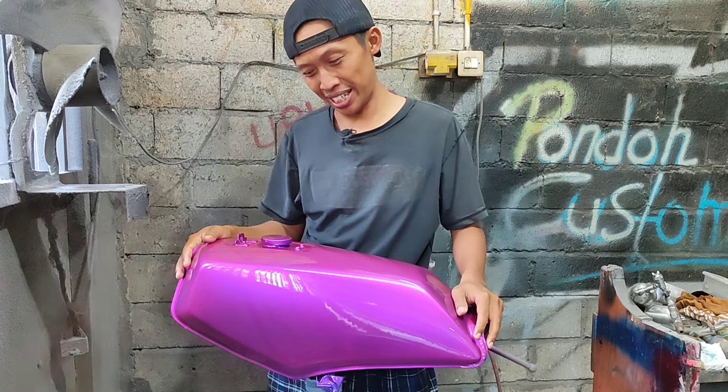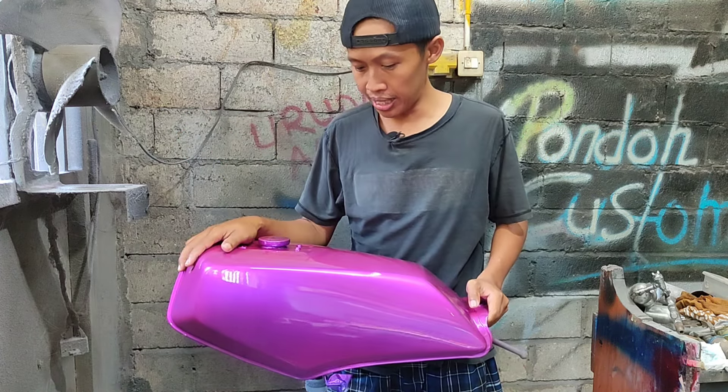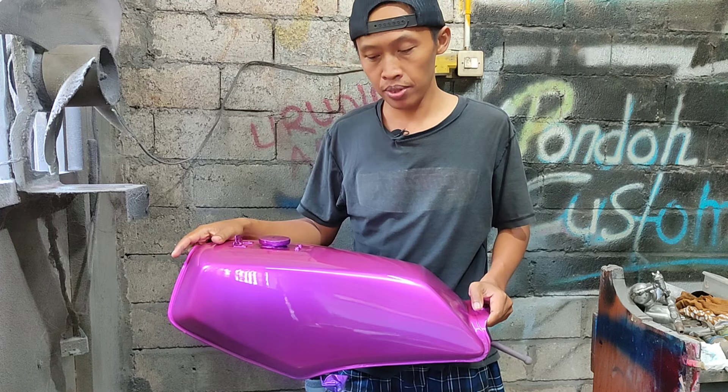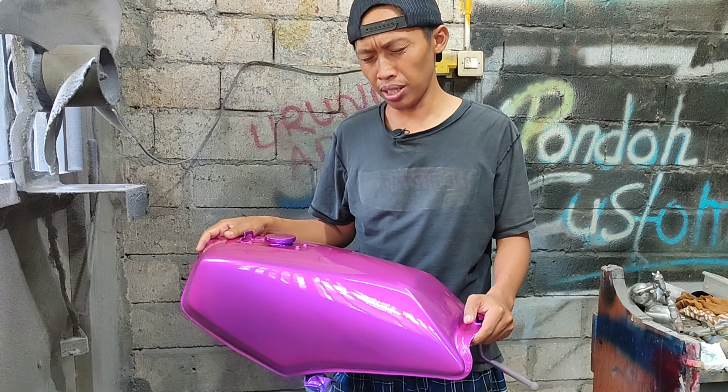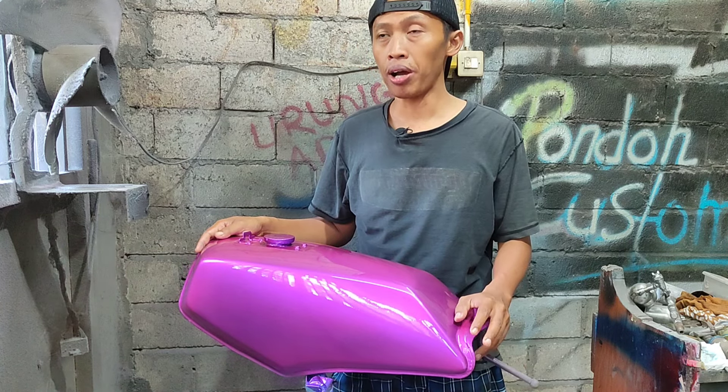Oke, jadi seperti ini hasilnya, warnanya ciamik sekali. Karena ini warna custom, ada pink-pink kebiruan gitu warnanya. Biasanya warna special edition itu bakal dilirik mata kalau lagi jalan.